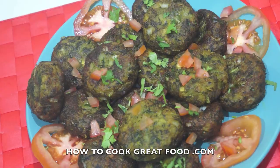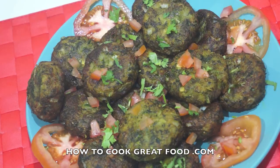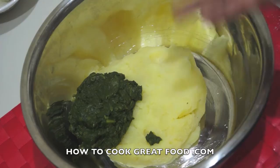These little tikkis are potato and spinach, or Sago Palak and Aloo. They're really easy to make — you can add little bits and pieces and get them flavored how you like. They're crispy on the outside and really soft on the inside. There's one that I've cut open — I really love these. Fantastic, let's go and do it!